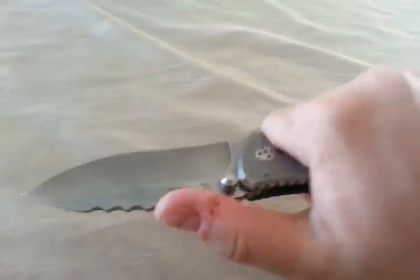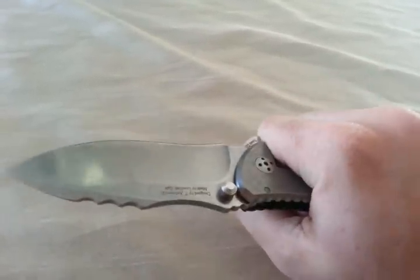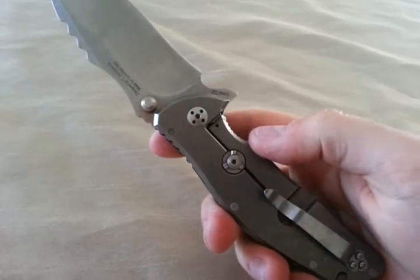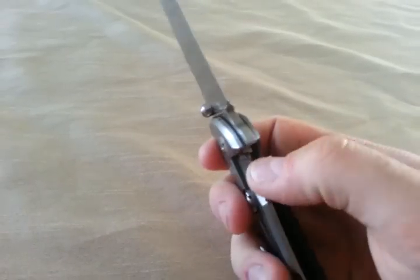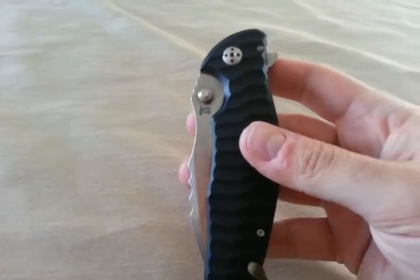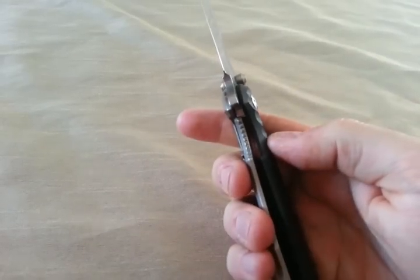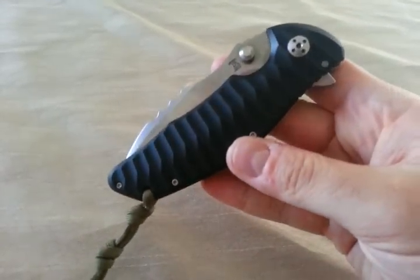Same thing if you're using this knife really hard, really pushing on the blade, putting a lot of positive force on that blade, cutting through some wood or something — it will seat back a little bit and allow this lock bar to push inwards more. I don't know. Eventually, that should go away.